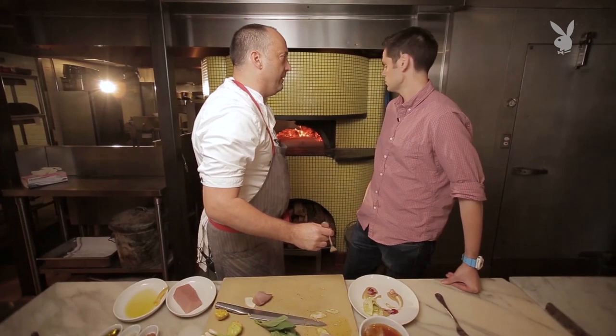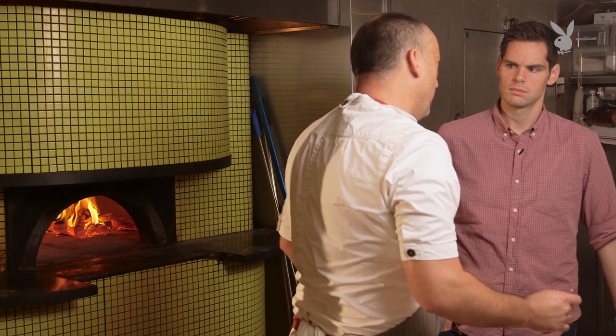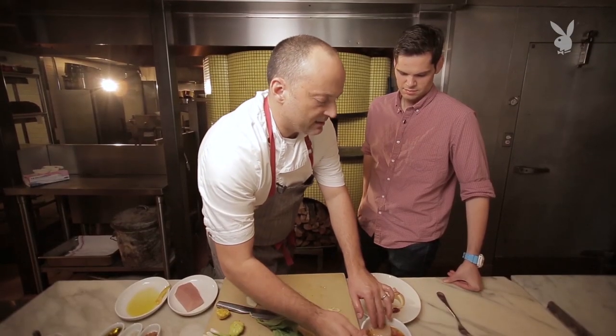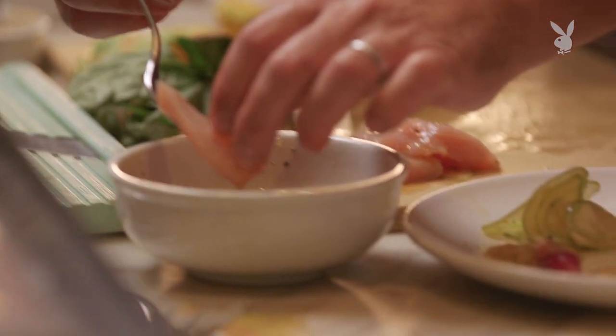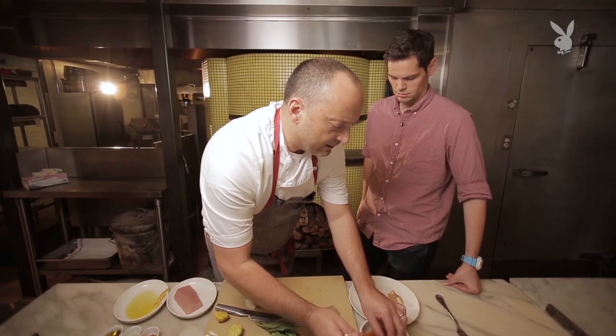What made you want to do Southern Italian? Well, the restaurant was based around this oven. We brought in a third-generation oven builder from Naples, Stefano Ferrari — he's famous. We decided we wanted to do pizza and be regional, so there's no way to do pizza and be Northern Italian. So it was kind of Southern Italian by default, which is fine because I think Southern Italian food has been kind of underrepresented, let's just say.